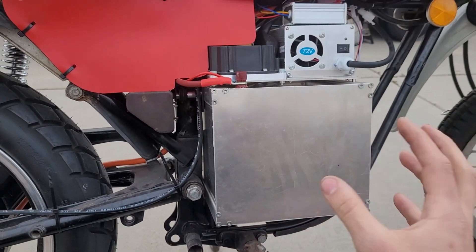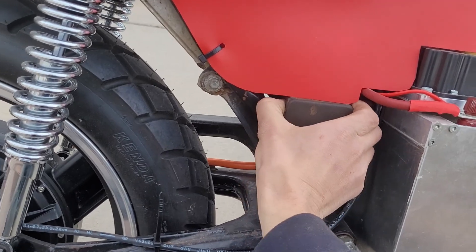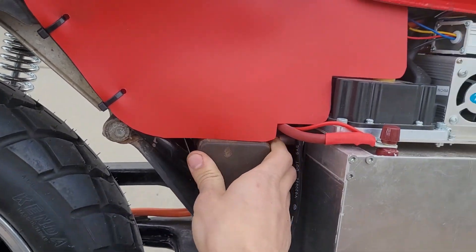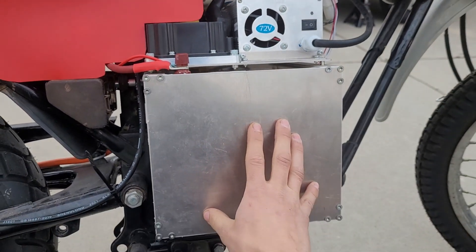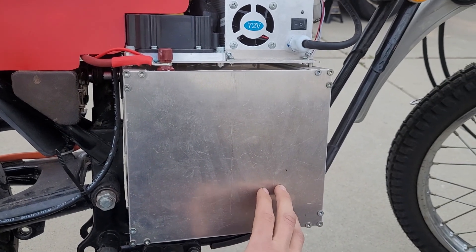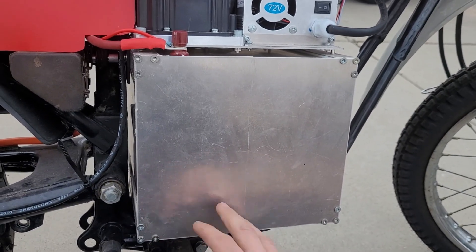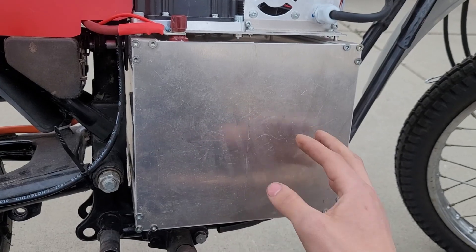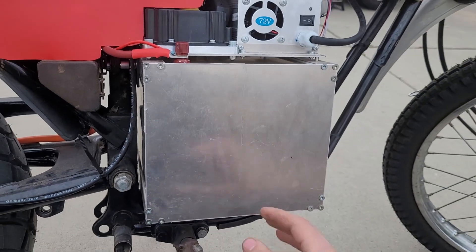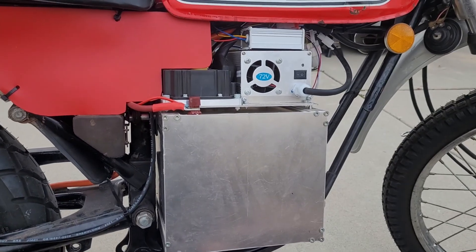I was able to take out the engine, the exhaust, the air box, all that stuff. I left the original toolbox in here — that's kind of cool. Here I have the batteries, which are fully sealed. There are two battery packs — overall it's 21S, so about 76 volts, 47 amp hours. They're Ford automotive cells. With all that battery, this thing has a range of about 50 to 60 miles, which is really good.